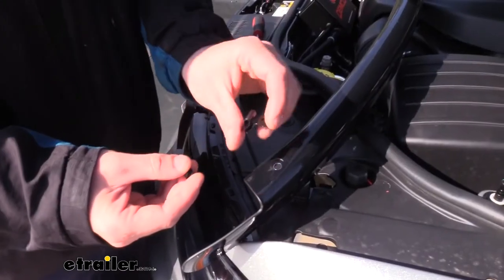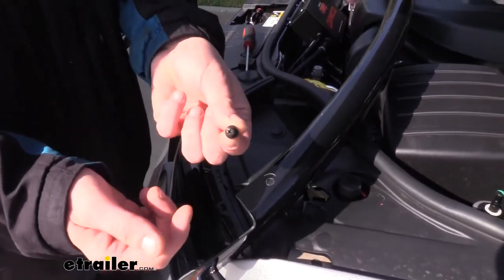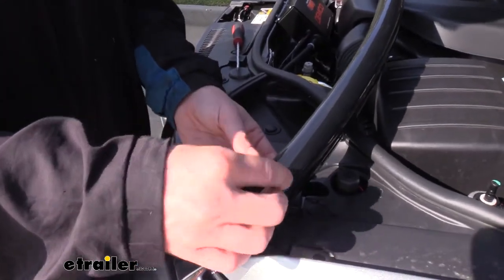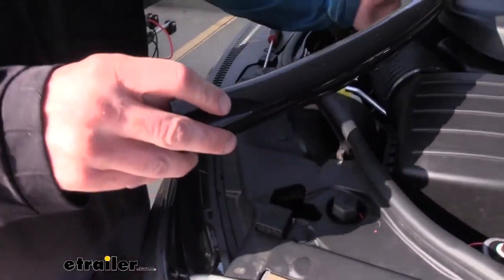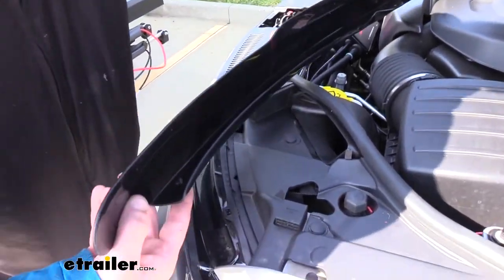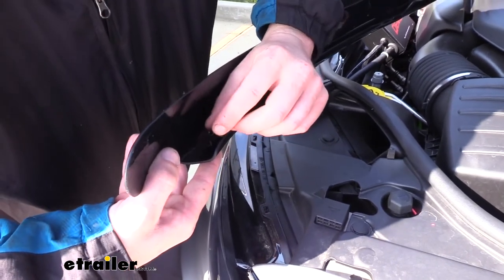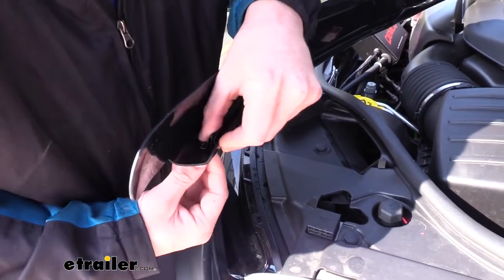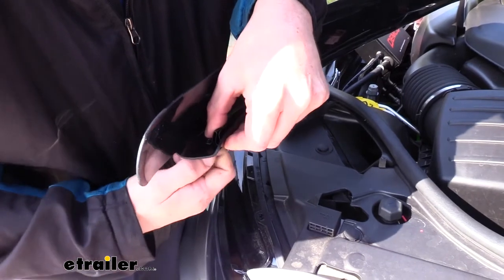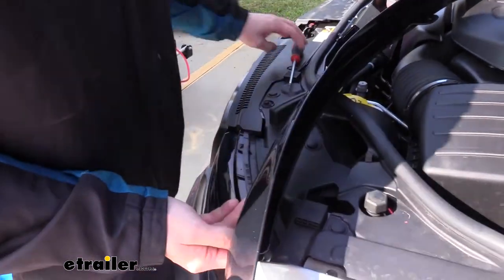At the hole on the end, here's our bracket. We're going to take the machine screw that comes in our kit, slide the black washer on it, drop that screw down through the hole, and then on the other side attach it to our bracket. We're just going to grab our bracket, slide it on there, and then twist the screw into it. Then we can use a Phillips screwdriver to finish tightening it down.